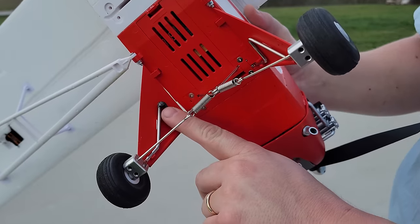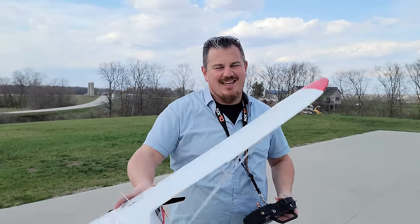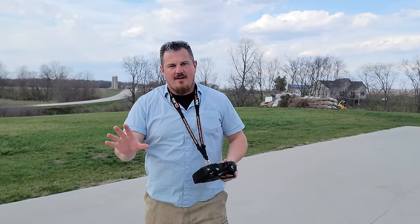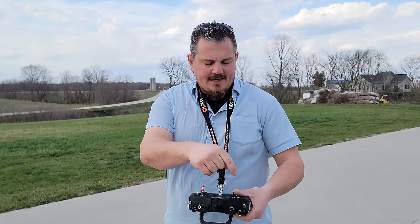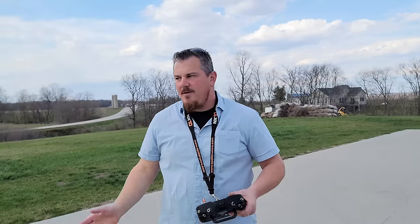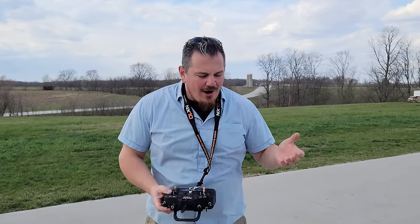I used a welder to fix my foam plane — so if you want to see me in a welding hat, stay tuned. I love this plane, I love the way it flies, I love the way it looks. Do the mixes. Trust me on this: set it up, turn it off, fly it, and you'll darn near crash taking off because it will yaw off and flip itself — that's what I did for the first crash.